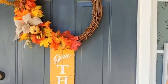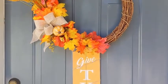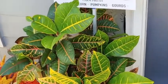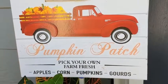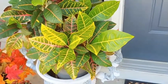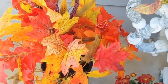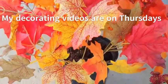Over here I have the 'Hello Fall' sign and you can see the wreath right here. On the wreath I used pics, burlap ribbon, a little pumpkin, a spray of pumpkin, and some cattails — I thought it came out really well. You can see the 'Give Thanks' sign right there too. Taking a closer look, this is the truck that says 'Pumpkin Patch' — it reads 'Pick Your Own, Farm Fresh Apples, Corn, Pumpkins, and Gourds' — which I thought blended in perfectly with what I was going for. I added some floral sprays and cattails in the arrangement to bring the colors in and give it a little lift in the middle.